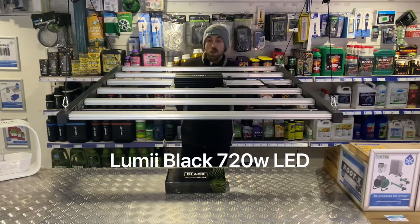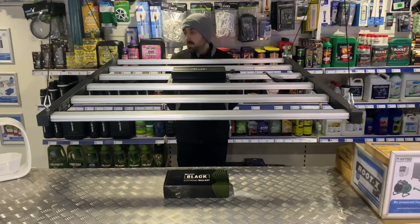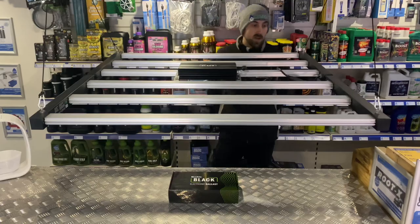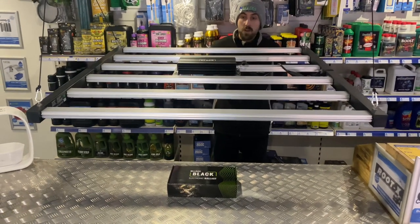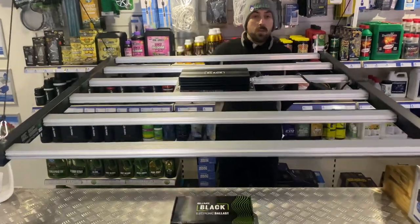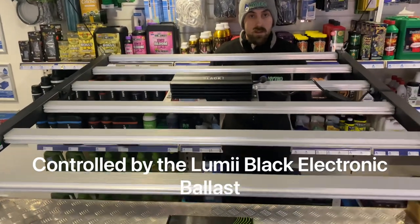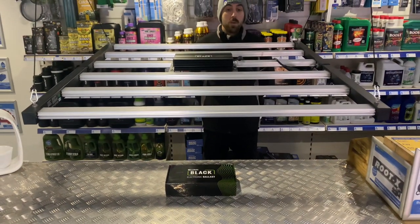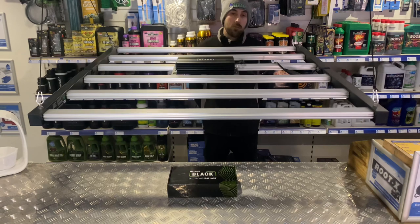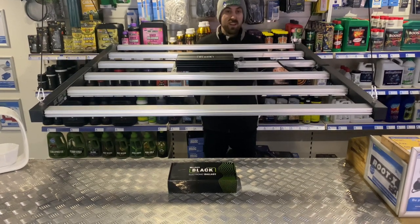First off, we have the Lumi Black 720 watt fixture. This is a six bar fixture — fantastic value for money. One of the benefits of this fixture in particular is it utilizes existing 600 watt HPS ballasts, so you can actually buy this fixture without the ballast and save yourself a little bit more money, or alternatively buy it with the ballast and still get great value for money — much cheaper than most equivalent LEDs on the market today.